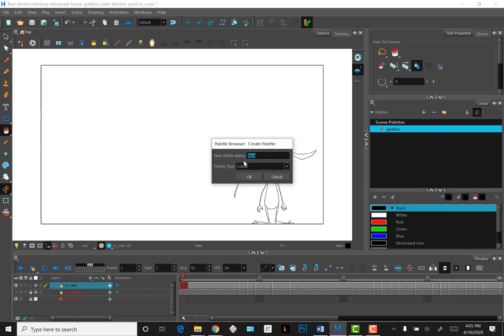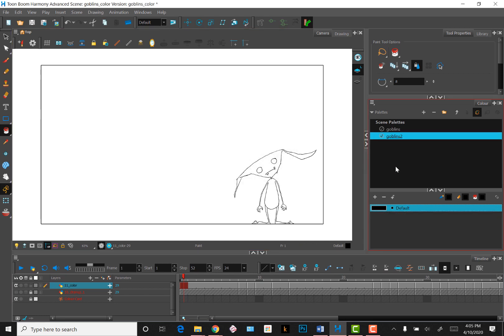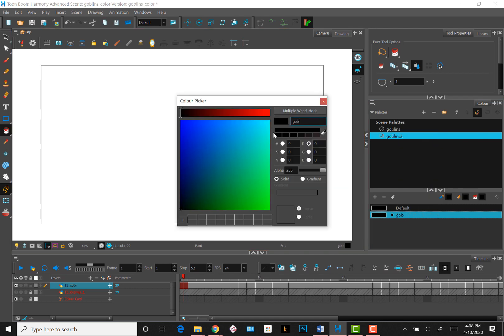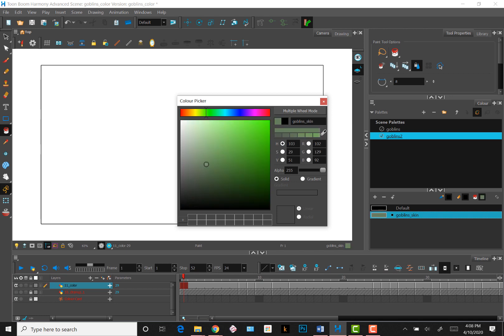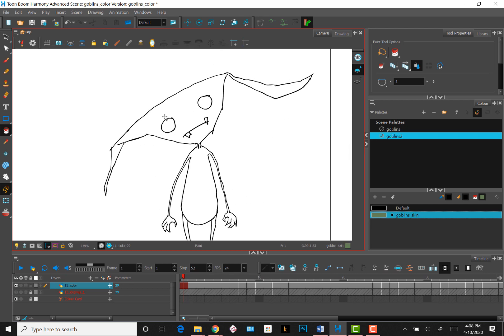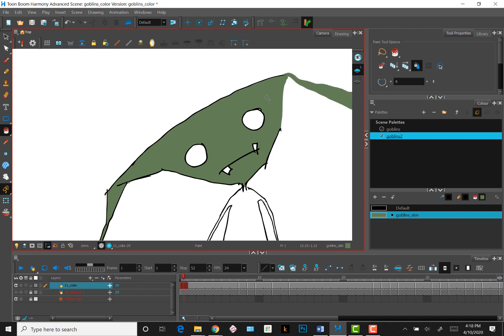You can create palettes for specific characters and import them to different files. Next, I'll create a swatch for the goblin skin and name it Goblin underscore skin. I use the HSB color system rather than RGB and I'll pick green. Once the swatch is created, you can start laying in colors with the Paint Bucket tool. You can click to fill in an area, or drag over parts of your drawing to fill more than one part at a time, including the color of the line itself.